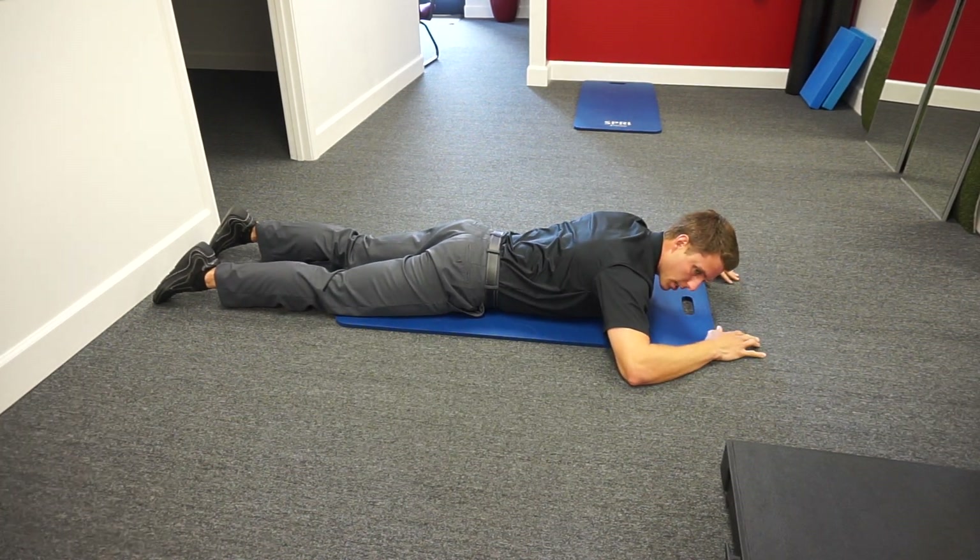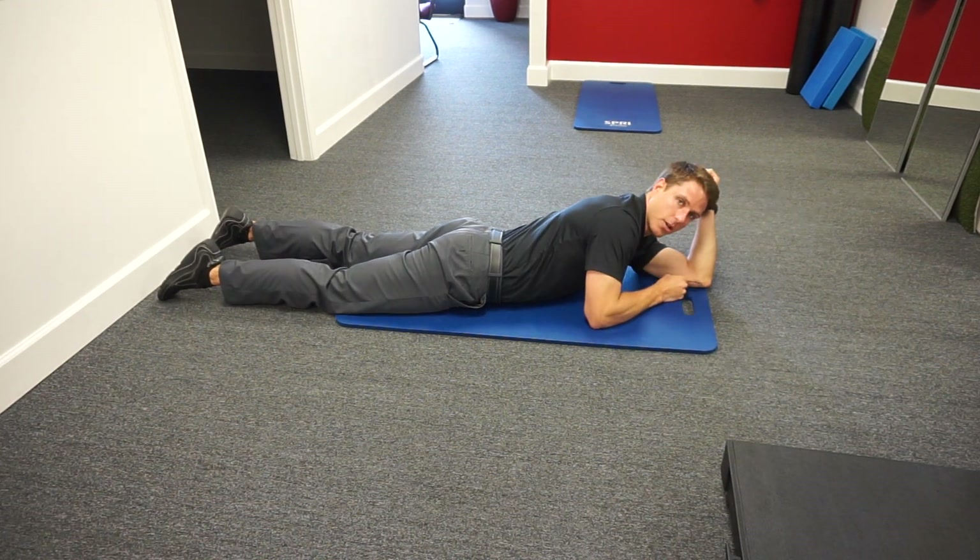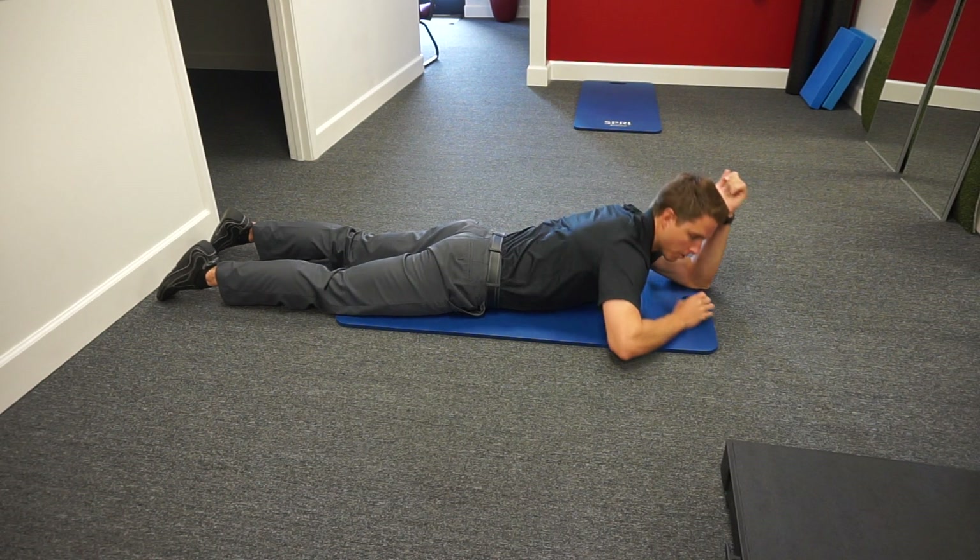Now the area of pressure here is pretty important, so we want that pressure to be on the inside of the elbow — the medial condyle of the elbow there.